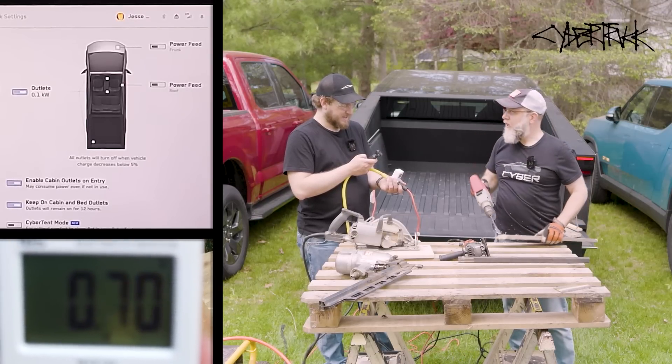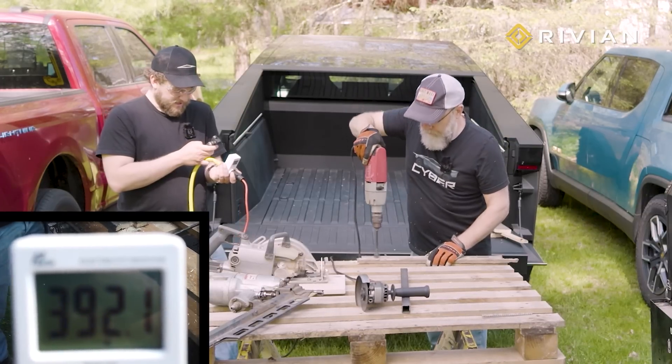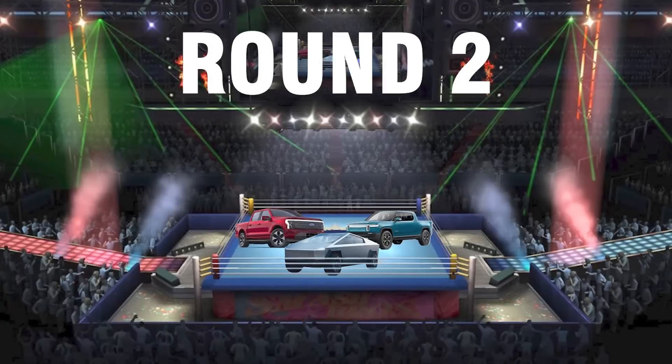I'm glad we chose such a dull drill bit! And no problem for the Rivian either. If this is all you plan to do with your truck, then any of these trucks will do for you.